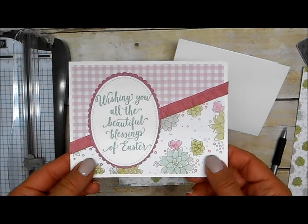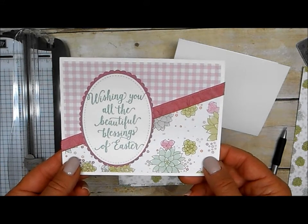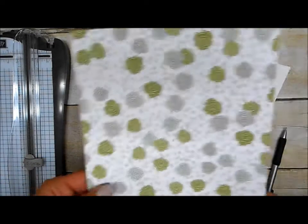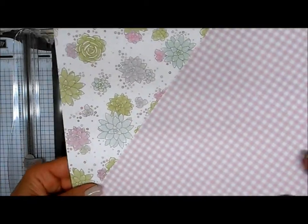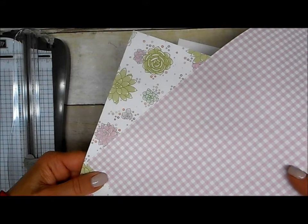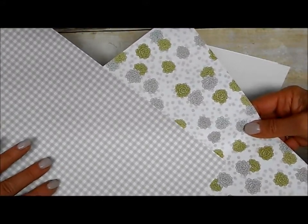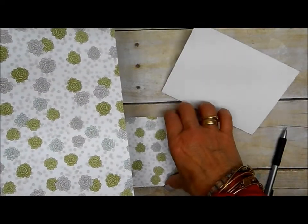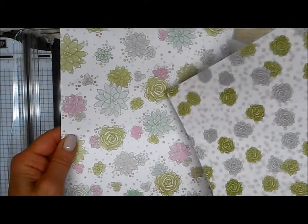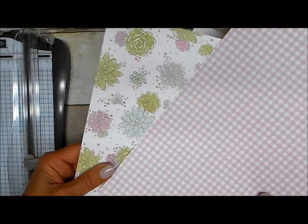Here's the card idea again before I show you what to do. First you need to pick which two patterns that you want to use from your designer paper. I loved how the back side of this one coordinated with the front side of this one and vice versa, so really you can do it either way with these two prints. For now I am going to show you how to do it with the sweet sugar plum and with the sweet sugar plum gingham on the back side.